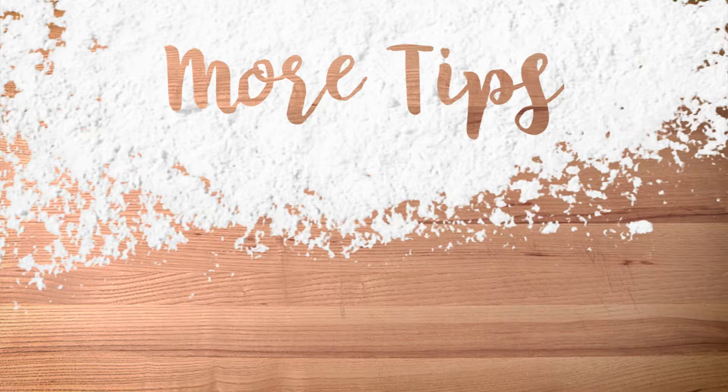Thank you for watching this quick tip. Please follow us on Facebook for more easy kitchen tips. We'll see you next time.